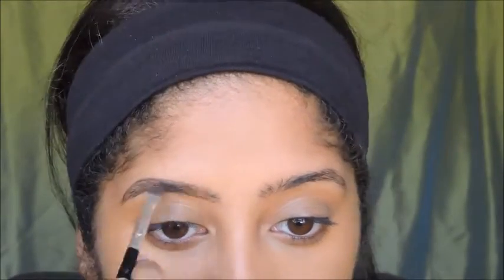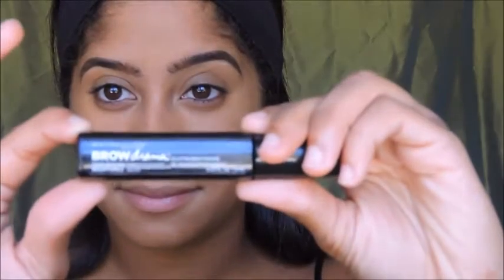Moving on to eyebrows, I'm going to be using the Anastasia Dip Brow Pomade in the color Chocolate. I use this all the time and I love it so much. A little goes a long way, so I suggest you use a little at a time. If you would like a tutorial on how I do my eyebrows, just leave a comment in the comments box below and I promise I'll get that done for you guys.